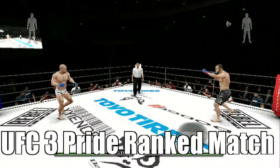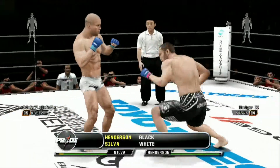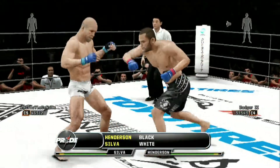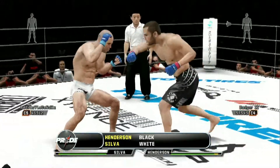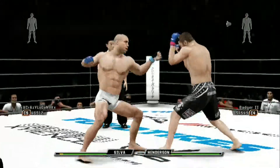Welcome to the Pride Fighting Championships. I am the Fight Professor Steven Quadros alongside my broadcast partner El Wapol, Boss Rootin. Vanderlei Silva, one of the most fearsome competitors ever in Pride.